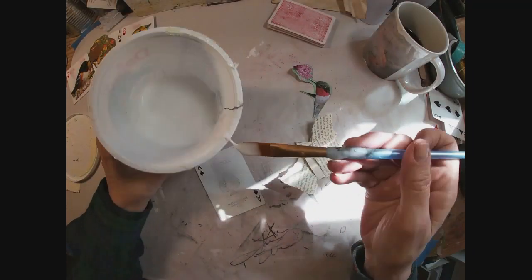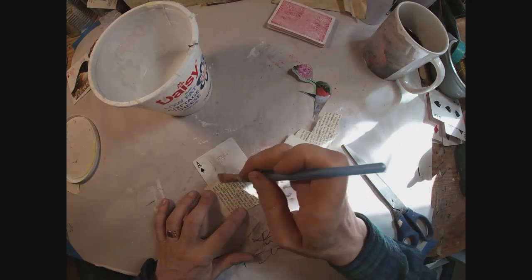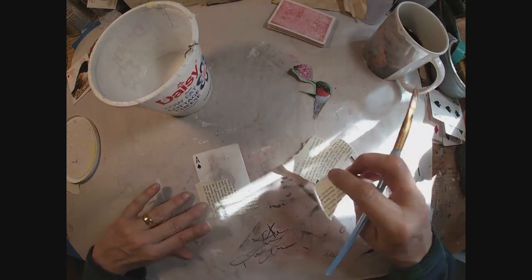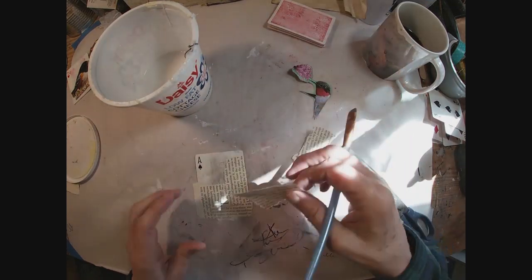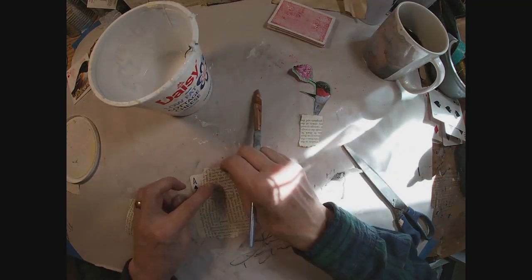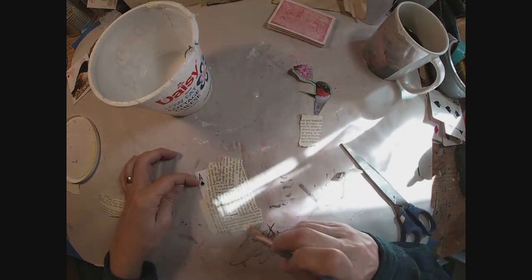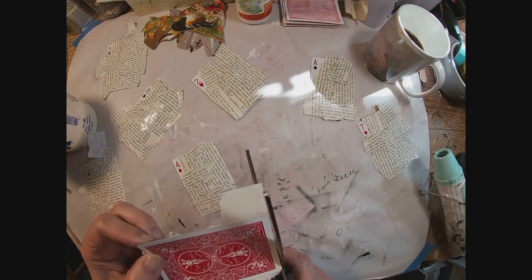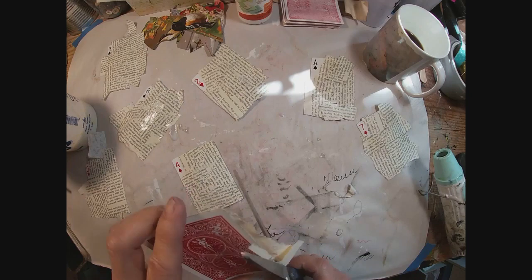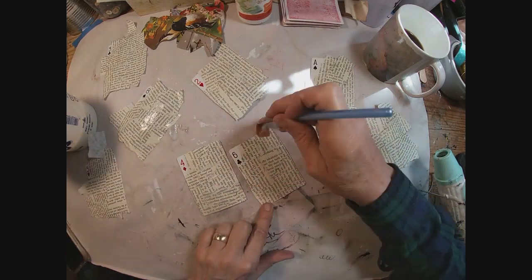Now let's get this ready to accept some paint. I'm gluing down book pages. These cards have that plastic coat to them — I did scruff them up with the sandpaper. Now I'm going to utilize that to glue these book pages down. I'm going to leave the number peeking out because I think it might be nice to have a little hint that this is a playing card when you're using it as your bridge tally. So I've just glued book pages onto each of the playing cards.